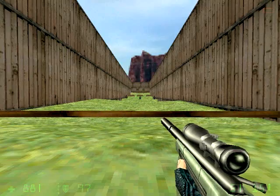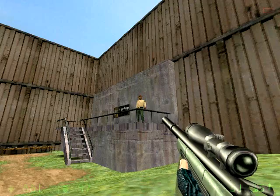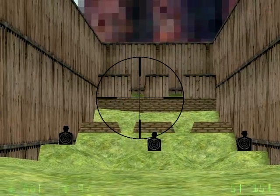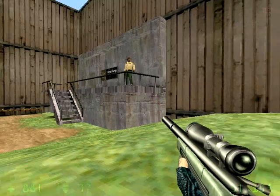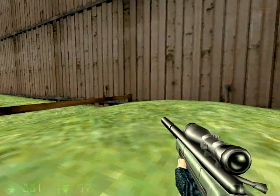In this exercise, you will be firing at targets both moving and stationary at medium, long, and extreme ranges. As you will notice, your sniper rifle comes equipped with a scope. Use this scope to magnify your view, making the distant targets easier to see.